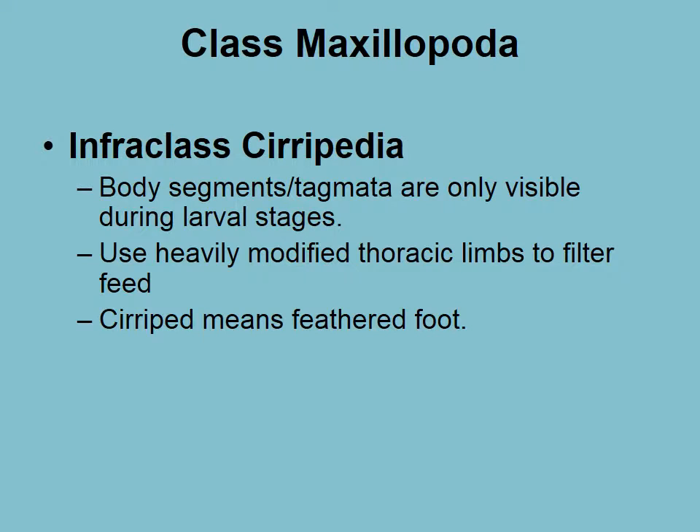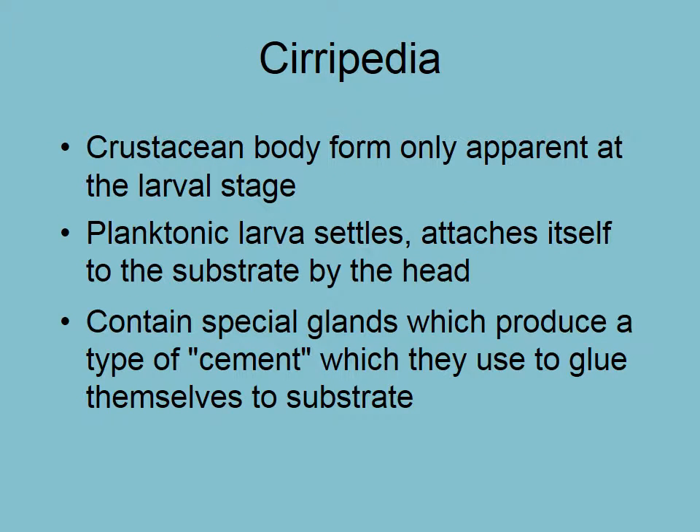Let's look at the maxillopods, the cirripeds. Cirripeds. These are barnacles — 'seri' means feathered and 'ped' means foot. If I ask you what barnacles use to gather their food, don't say feathers. Those are the thoracic limbs or the periopods. Most of the body form features of crustaceans are only visible in the larval stage — for example, their antennae. But then they settle and glue themselves to the substrate.